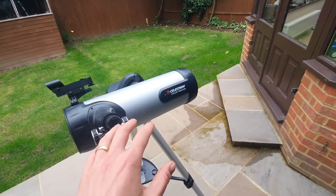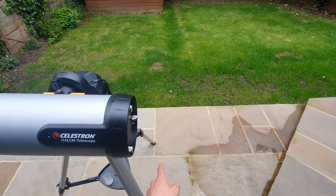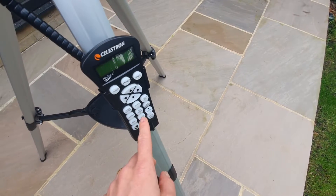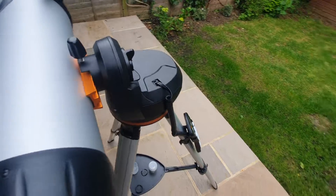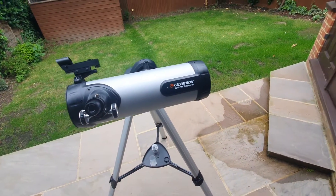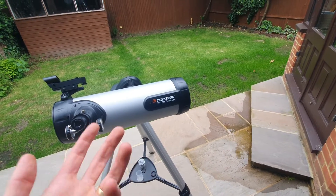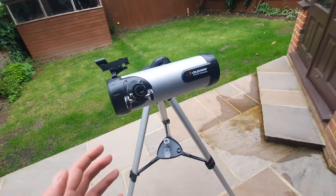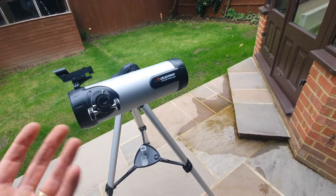The automatic object locating is fantastic and you can browse the hand controller database to select any star, planet, galaxy or nebula that you want to observe. If you're not quite sure what to observe, there's a sky tool button which enables you to see the best objects that are currently visible. So you know exactly what is available to you and you can go from there.